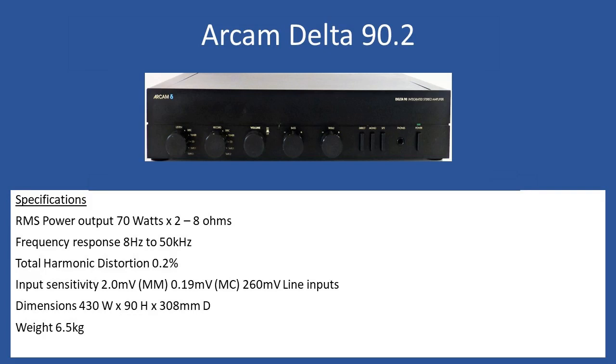Welcome to this repair tutorial. Today we're looking at an ARKON Delta 90.2. General specifications: RMS power output is 70 watts times 2 into an 8-ohm speaker load, frequency response is 8 Hz up to 50 kHz, and total harmonic distortion is 0.2%. The amplifier has the ability to connect directly to a moving magnet cartridge and also a moving coil cartridge for direct connection to a turntable via a phono input. Sensitivity for moving magnet is 2 millivolts and 0.19 millivolts for moving coil, and for the line inputs you're looking at 260 millivolts.